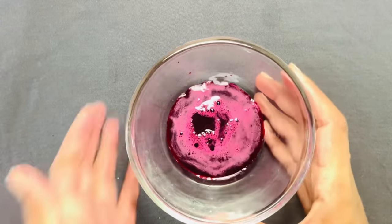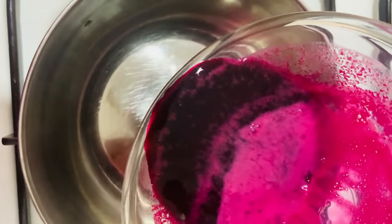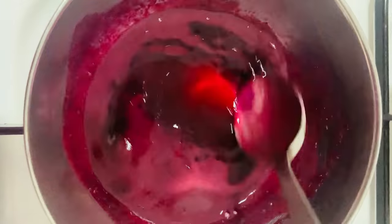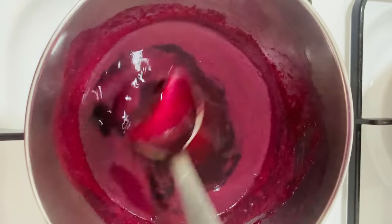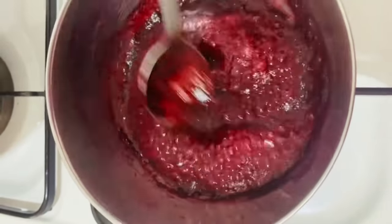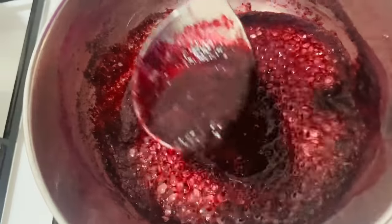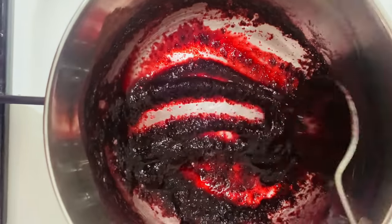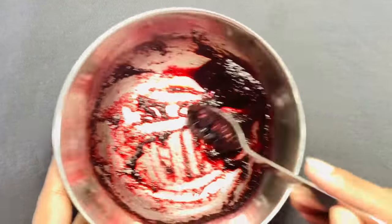Here you can see a bright pink color beetroot juice. Now take a bowl and keep it on the low fire, then add the juice to the bowl. Keep mixing it for a few minutes — make sure to keep it on the low fire. After a few minutes you can see the juice has become thicker. Here you can see a thick paste. Now turn off the fire and let it aside to cool.